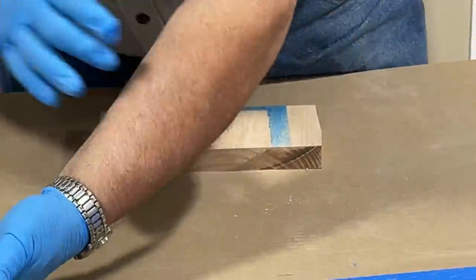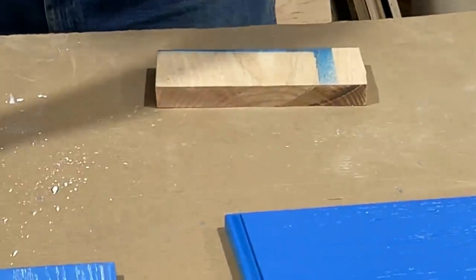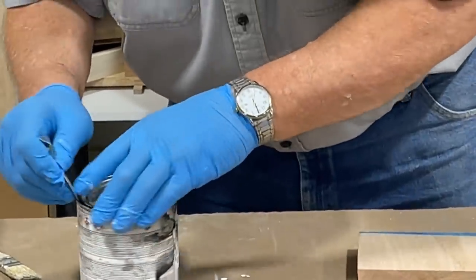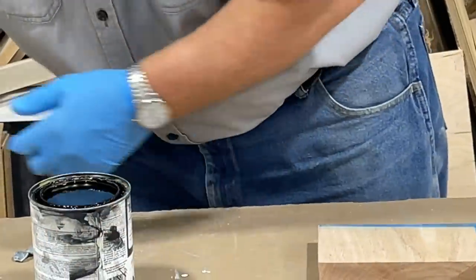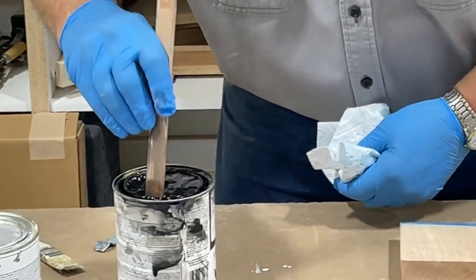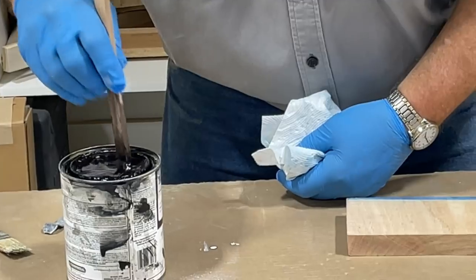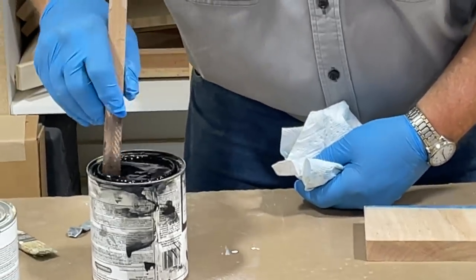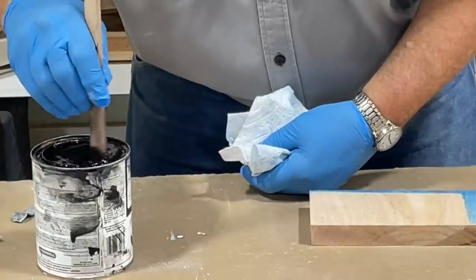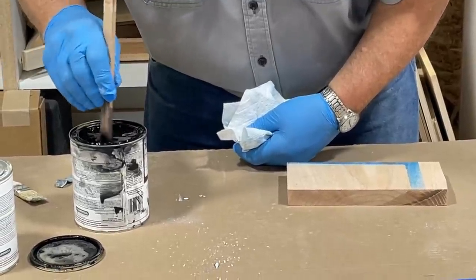Let's do the black glaze now. Let that white one dry while we switch from white to black. Black has a little heavier sediment at the bottom than the white, so maybe that'll hold into the grain of the oak a little better. I think this blue will look great with the black glaze — let's see what happens.